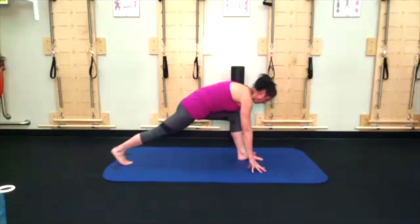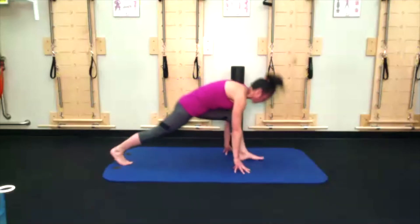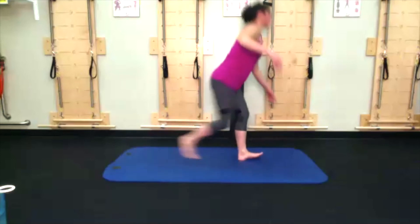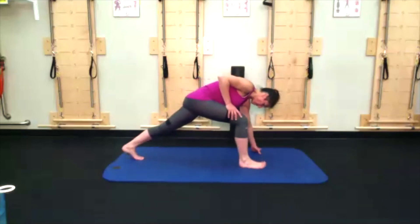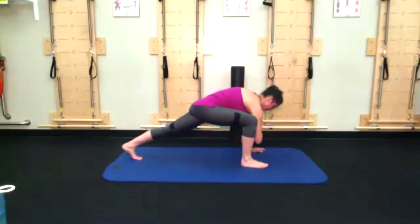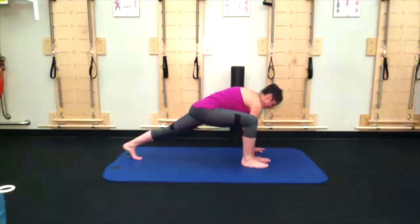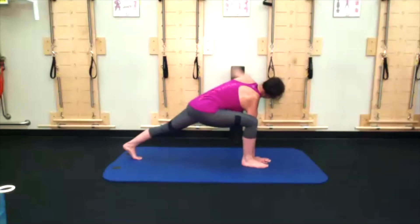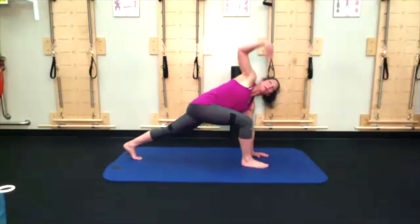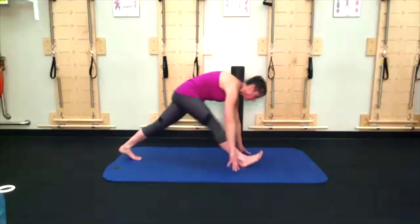Squeeze the right glute, square your hips off towards the wall, shift back for a lovely hamstring stretch, then come up to standing and switch sides. Whatever leg is forward, that forearm comes towards the floor. Right hand inside — inside hand down, opposite hand up. Shift back, straighten the front leg, toes to the sky, nose to the knee.